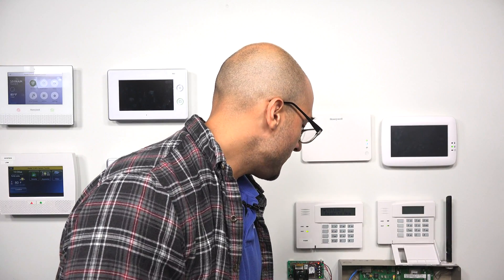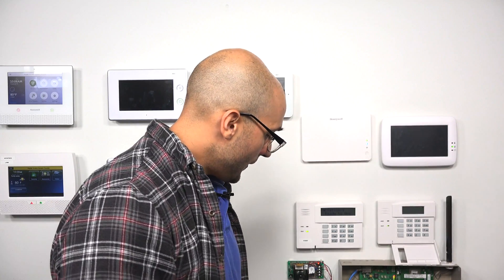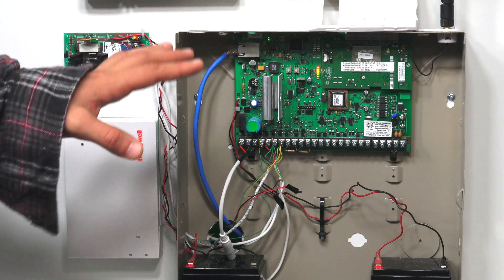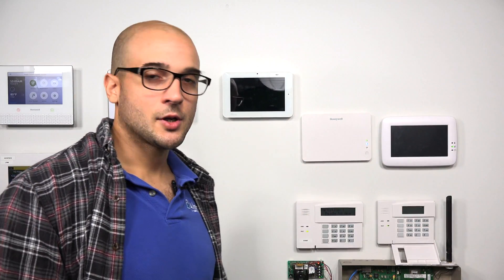You'll also want to do a power calculation when adding this to the system. The 5883 only draws 80 milliamps, so if you have a lot of devices on your system, do the calculation to make sure it doesn't overdraw. If you only have a keypad or two on your panel, it won't draw too much power and you can go ahead and install it.